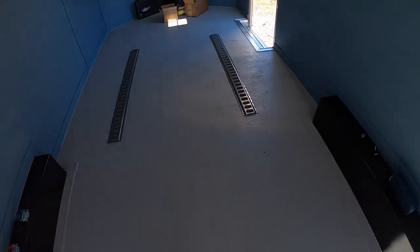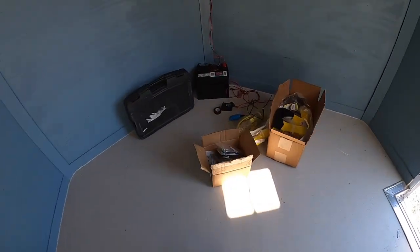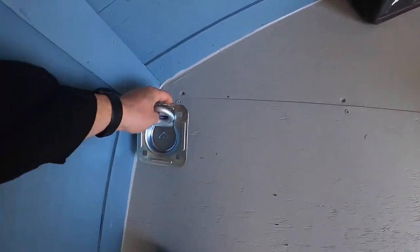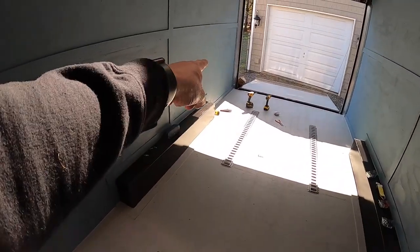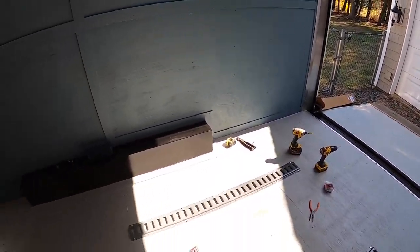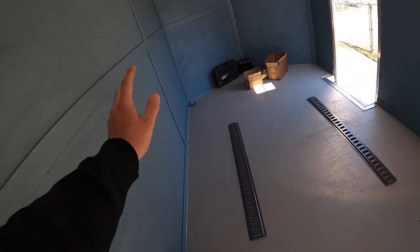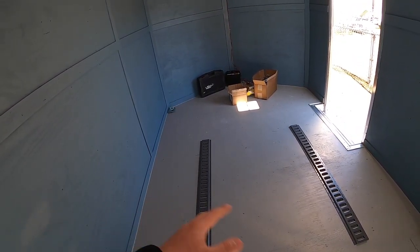Along with these E-tracks I'm installing, we're also going to install these anchor points, which are really good as well. These are going to end up going in the corners of the trailer — here, the other corner, the back corner, and the other back corner. Basically we're setting it up so we can put two side-by-sides in here, one towards the front and one towards the back, and you'll be able to use all the different mounting points to tie down the machines any way possible.